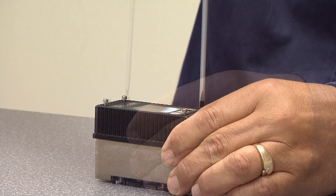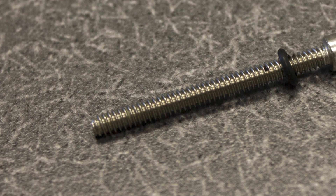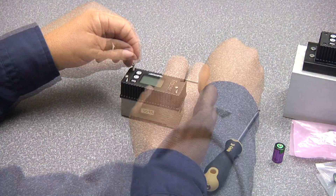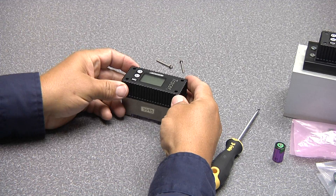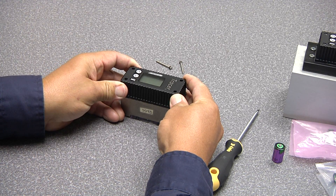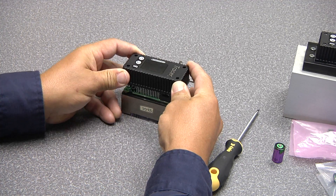The thing we have to be careful of as we take these out is there is an o-ring on the screws that we have to be mindful of and not lose. The o-ring is important to the sealing feature of the case. Then you can apply pressure evenly to all four corners of the case and lift gradually, working it back and forth, lifting it off.